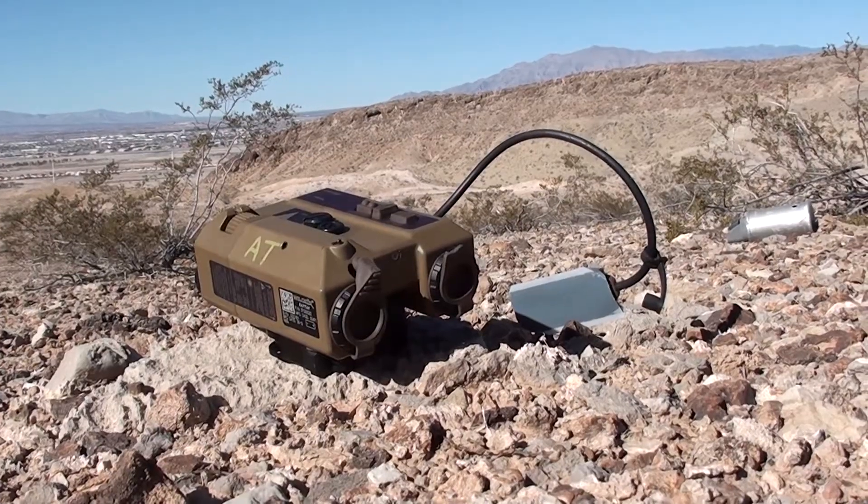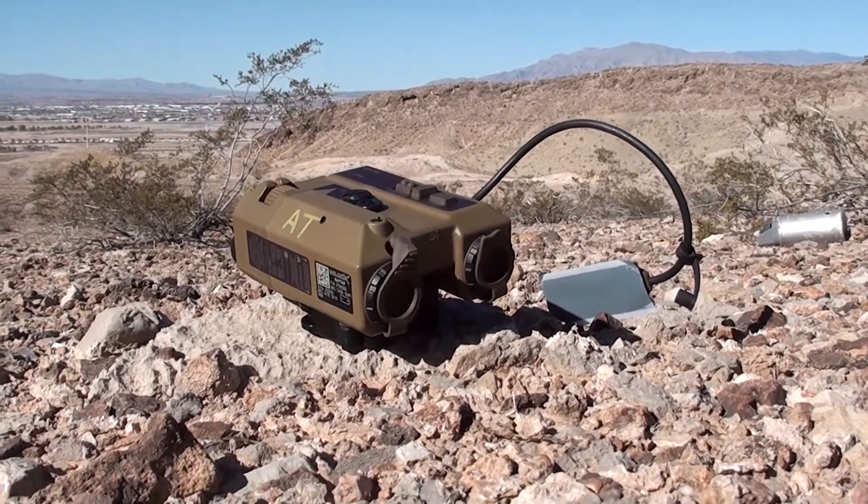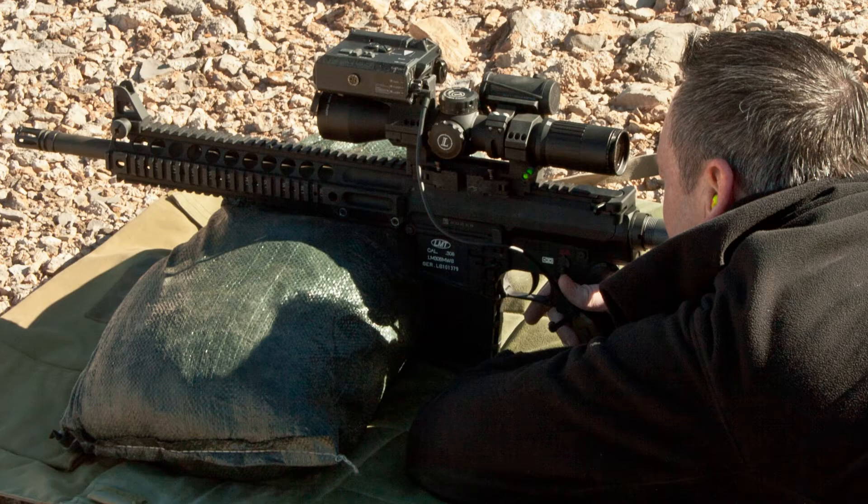We're out on the range of the Las Vegas Police Department at SHOT Show. The biggest demo out here right now is the Wilcox Raptar, which is essentially a PEC-15 with a laser rangefinder in it — a combined laser device that'll sit on all kinds of rifles.